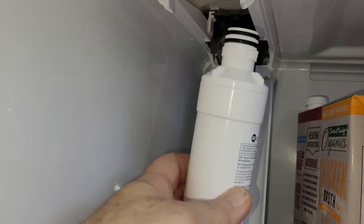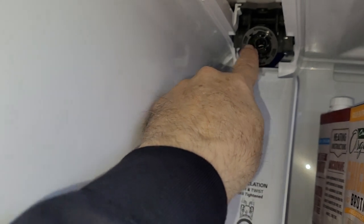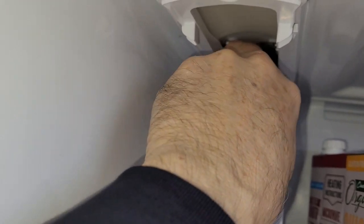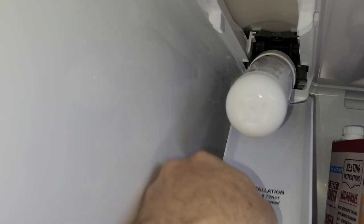So we put it in — see the little tabs here on the water filter on the side? They go in these openings right here on the top and bottom. Push it in, turn it to the right, and it stops. Push it up — it's supposed to go up all the way. I guess it lays in here — there we go.